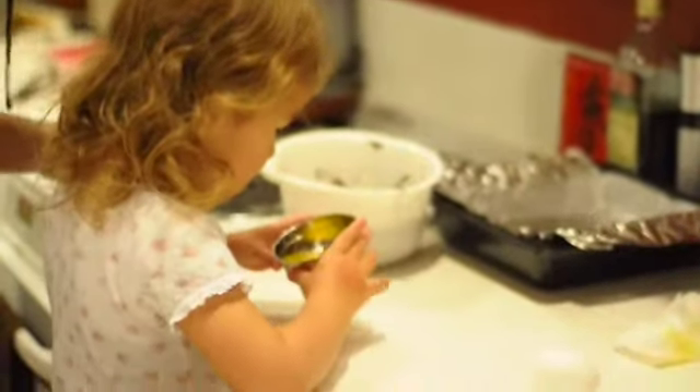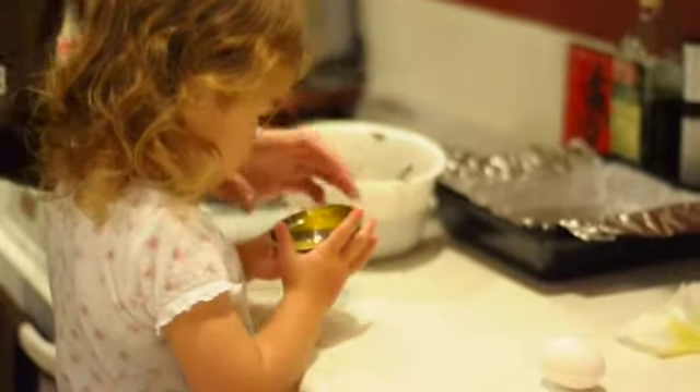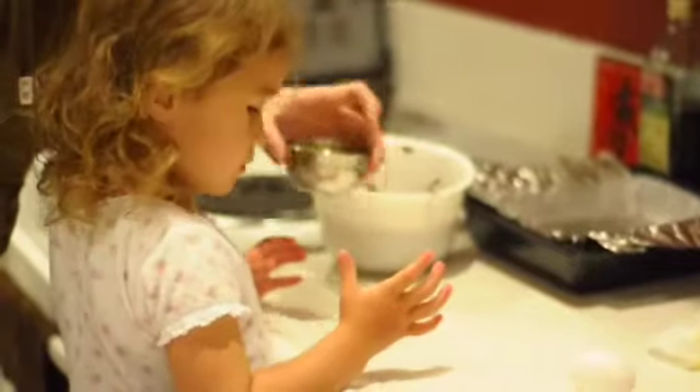And one more. Is there any more shell on there? No. You sure? You got shell on your thumb though.